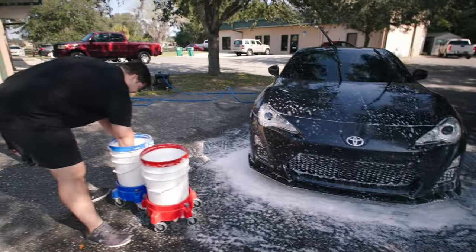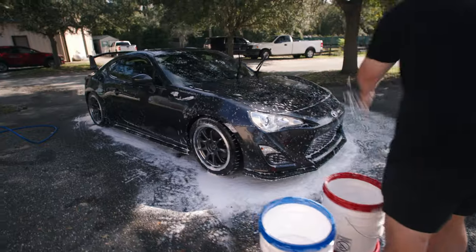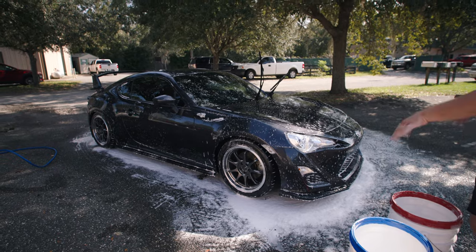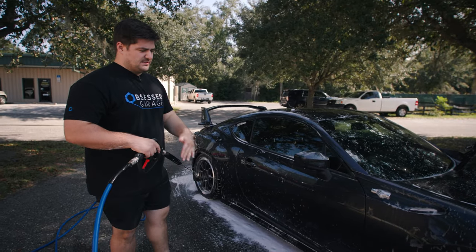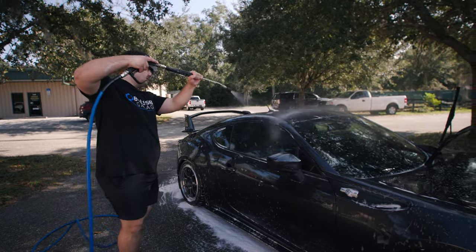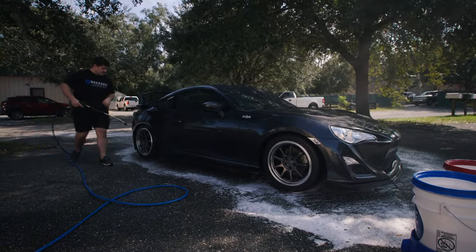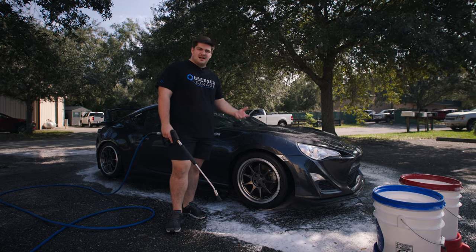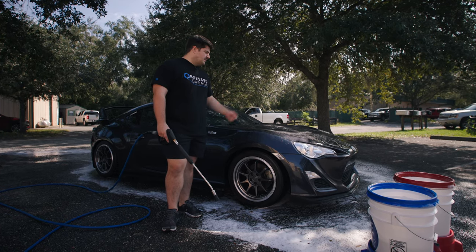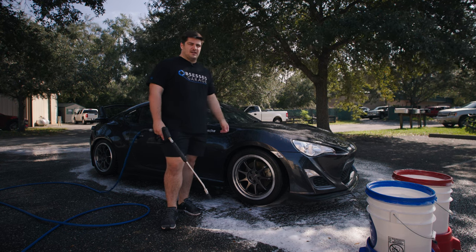That is our hands-on washing done. Now before the soap dries, we're going to get our pressure washer and rinse it off — make sure we get no soap spots or water spots. We'll follow the same process as our initial rinse: top to bottom, working all that soap down off of the car. With our final rinse done, we are fully done and complete with the contact wash. We're ready to ego blow this car and then pull it inside and finish out the drying process.